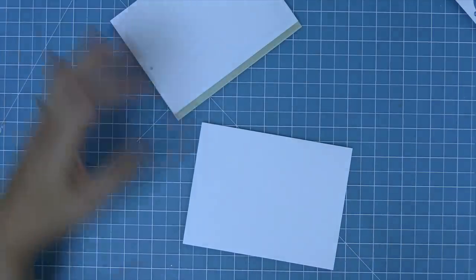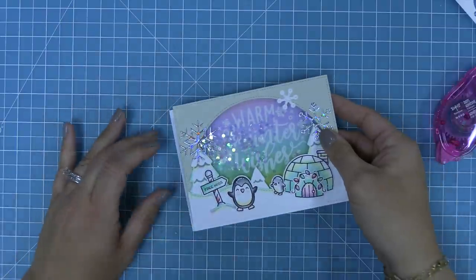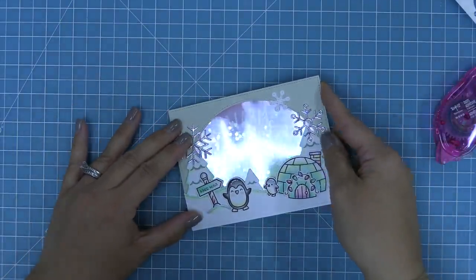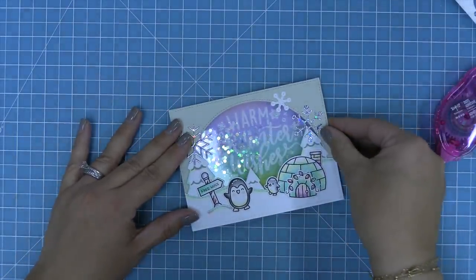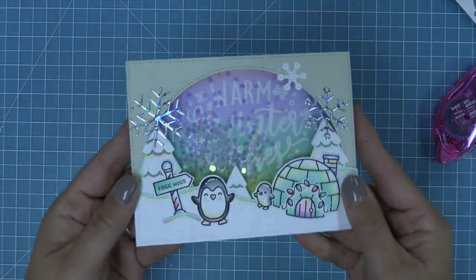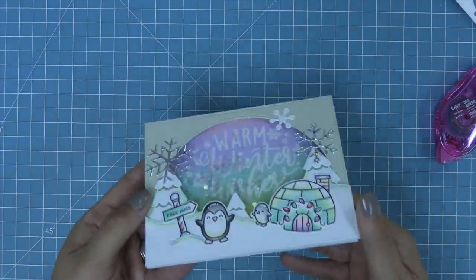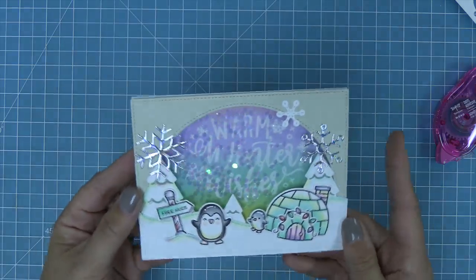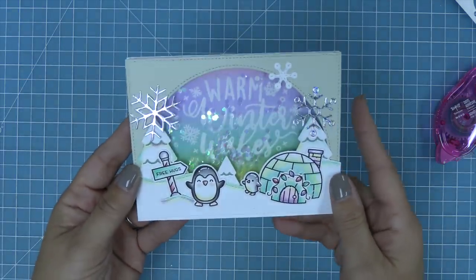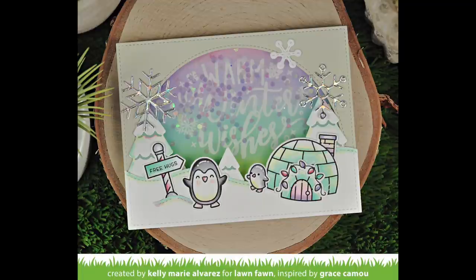Our last step is to add some tape runner to the back of this whole shaker mechanism and add it onto a card base — a standard size card base at five and a half by four and a quarter. And this scene is all done! I just love it — it's so fun to take a die that came out in summer and make it all wintry. And I love that those giant holiday messages are a perfect fit for this forest backdrop. Oh, and I just love that little penguin and the little baby!